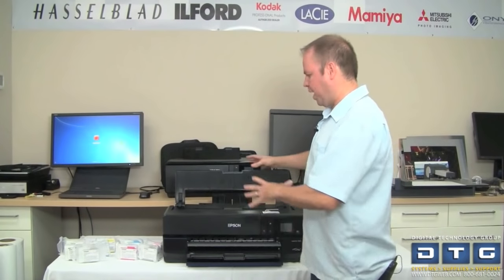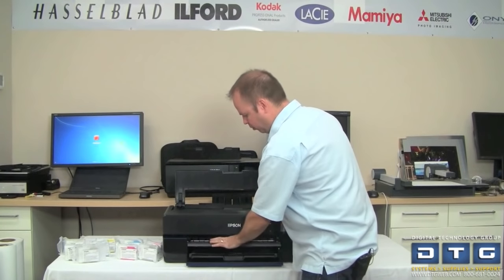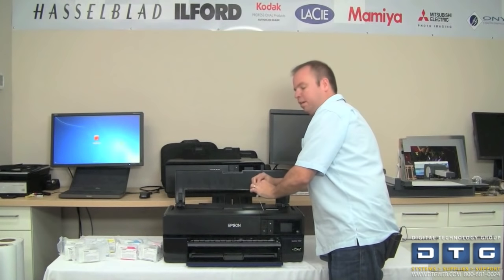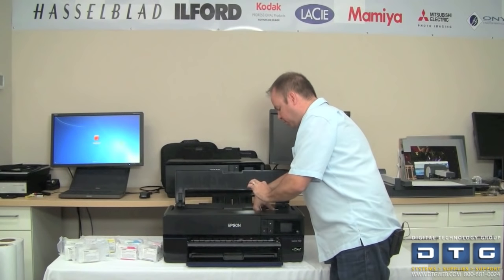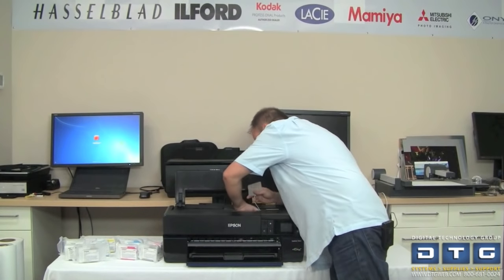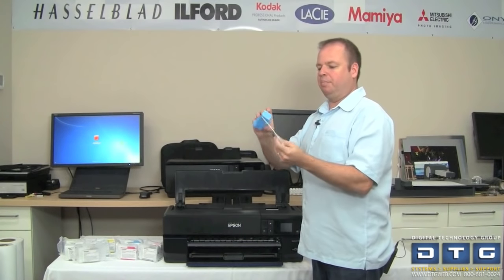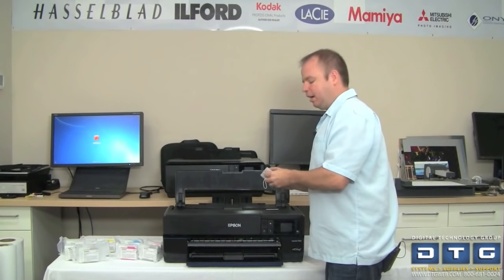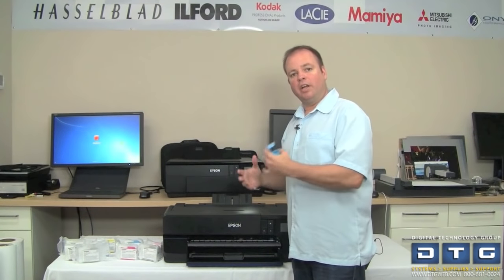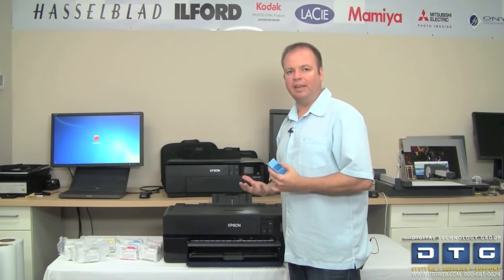We've got all the packing material removed. We opened up the front cover and removed the styrofoam. There's also a note keeping the printhead assembly locked over to the right — we just follow that string, pull to the left, and remove the piece that locks the printhead down to the carriage. At this point we can plug in the printer, turn it on, and it will walk us through configuring the rest, including loading the ink tanks.